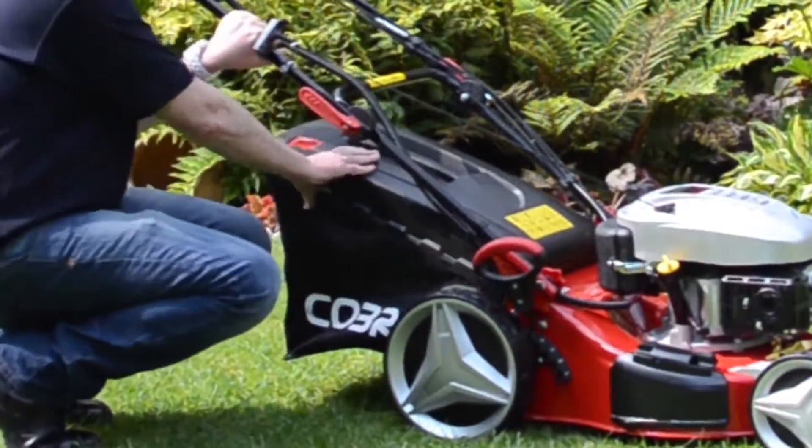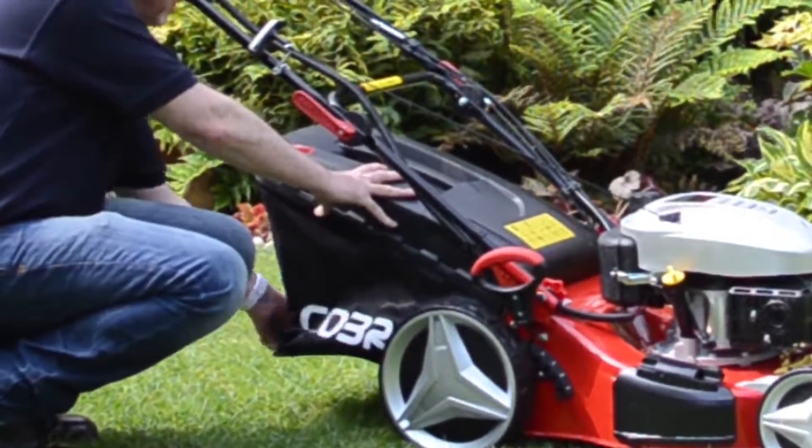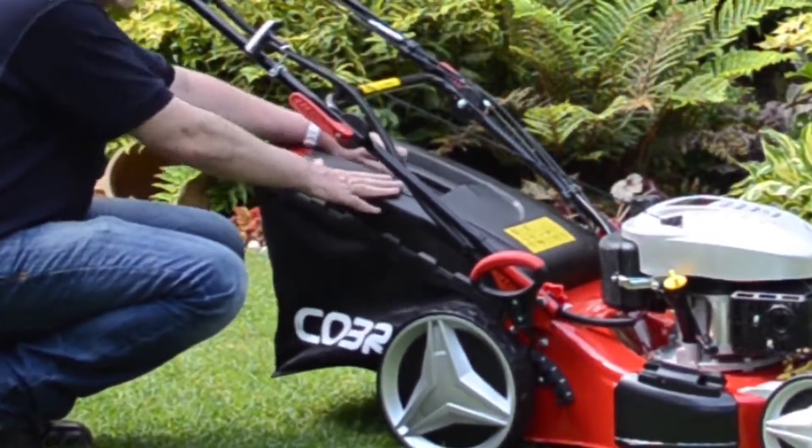Good quality grass box, 65-litre capacity, hard bottom, canvas sides, good quality top.